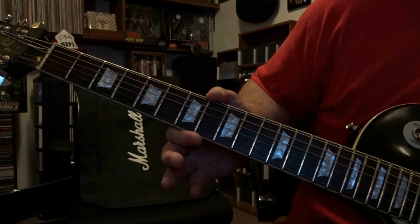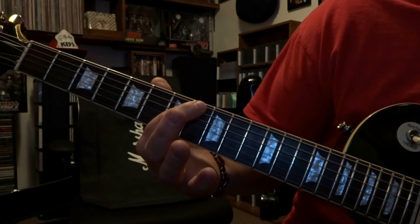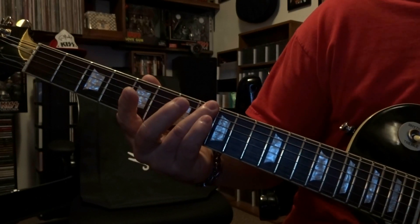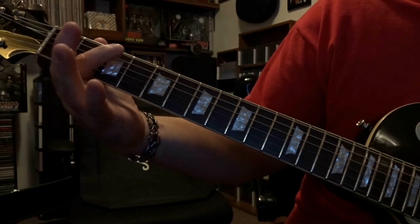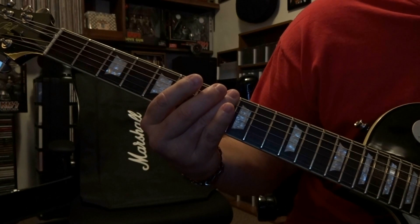This will get you a little closer to what the album sounds like. We're going to be using the 6th and 5th string. We're going to start at the 8th fret and bar the 5th and 6th string, strum through 5 and 6 once, then slide up the neck and off. As soon as you do that, strum the open 6th and 5th twice. There is some palm muting going on here too.